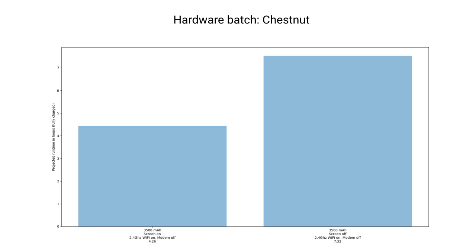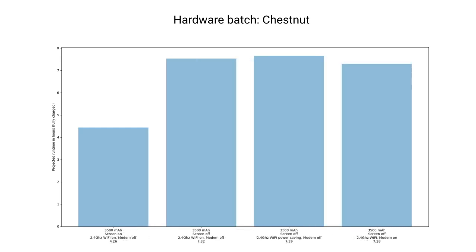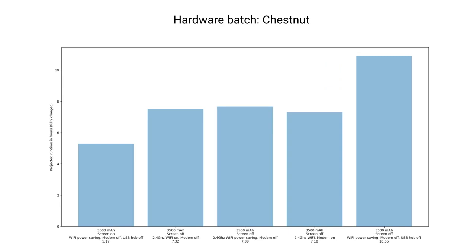As a baseline, we can expect about 4 hours and 26 minutes of screen on time with the Wi-Fi on and cellular modem off. Turning on Wi-Fi power-saving mode gives a few extra minutes of runtime. When flipping the modem on, the expected battery life goes down about 25 minutes with the larger battery. With Wi-Fi in power-saving mode, the modem off, and the USB hub powered down, we can see a pretty good jump — it's capable of running nearly 11 hours with the screen off and the larger batteries in place.